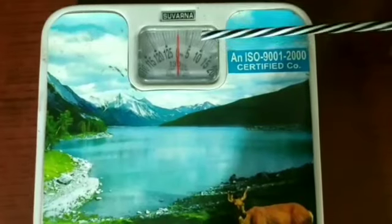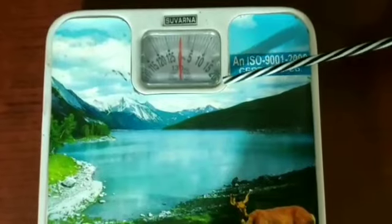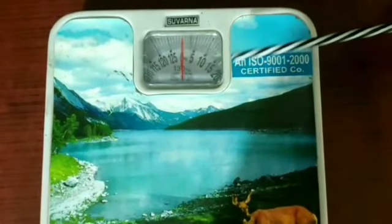When we put weight on this machine, this red needle moves to a particular number. That particular number is the weight of the object put on this machine.